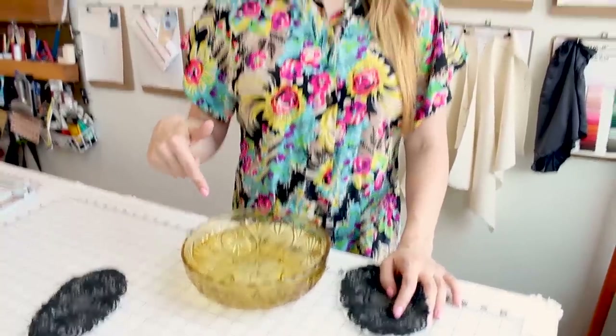The next thing you want to do is grab a big bowl of water. We are going to use this bowl of water to dissolve the interfacing. Water-soluble interfacing is so cool — it's like doing a magic trick. You're going to watch it disappear before your eyes and we're going to be left with a lace applique. Let's do that magic trick and watch this interfacing disappear.